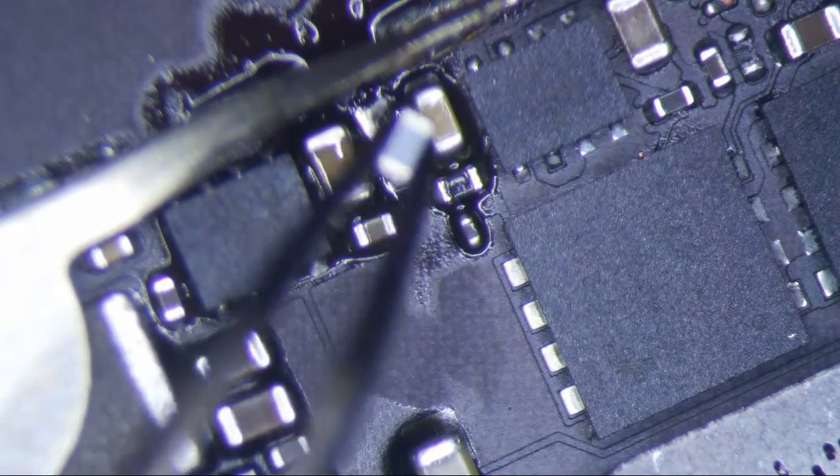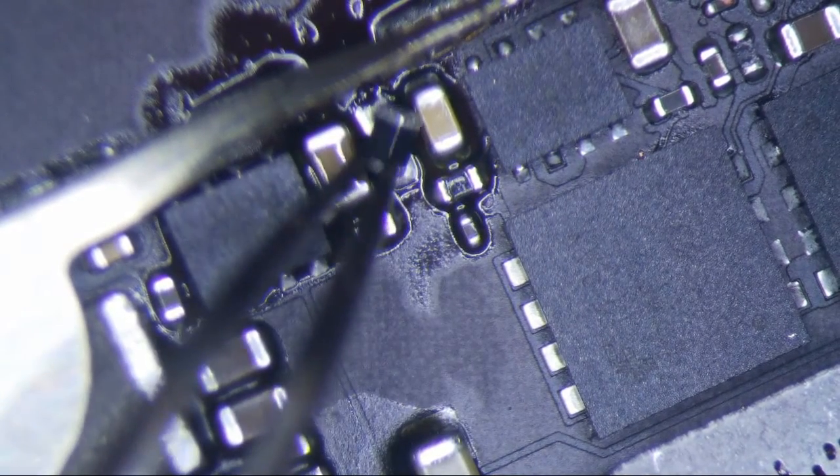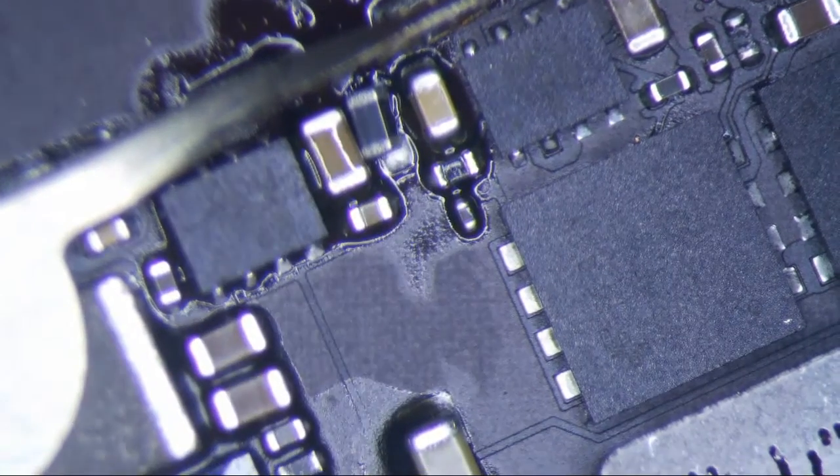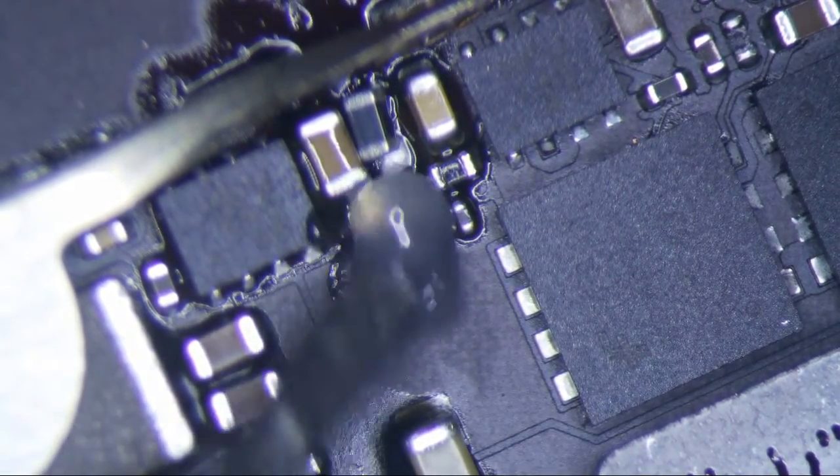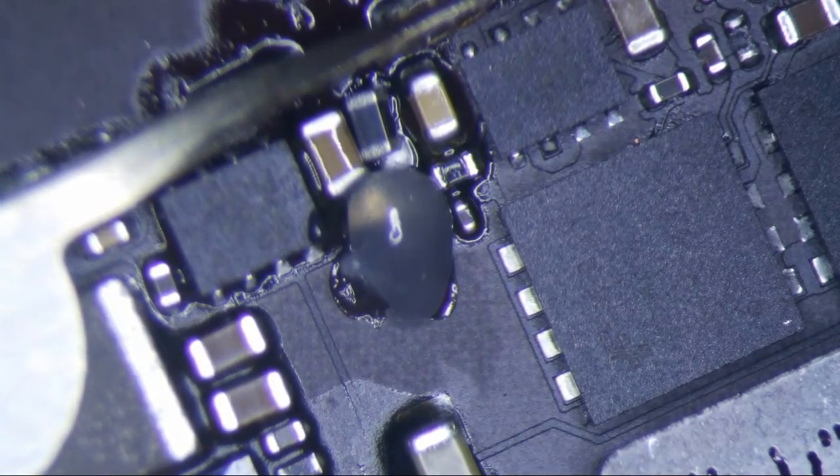Hopefully you guys can see all this now. I don't know if you guys were able to see it last time, but I'm just going to put a little more flux on there and then reheat it, and that should be the day on this puppy.